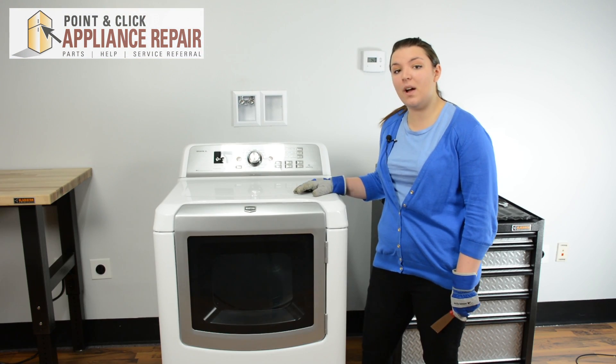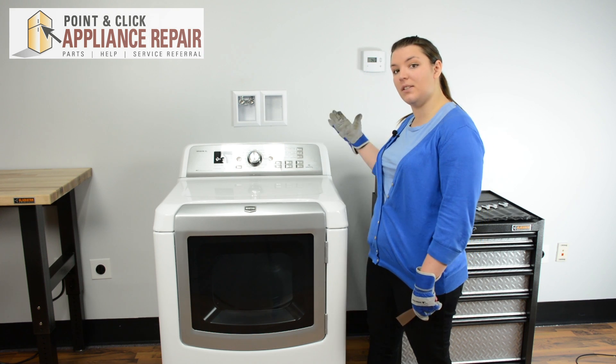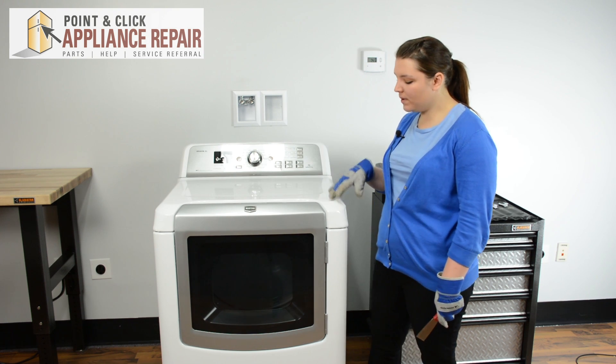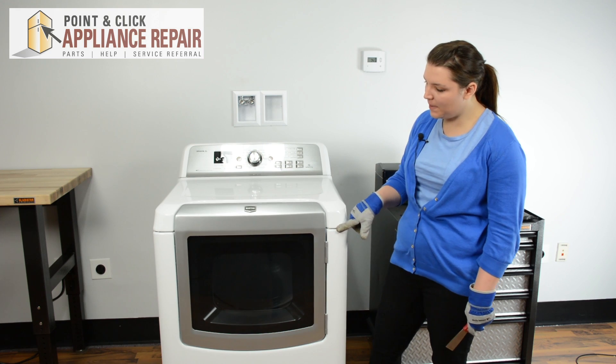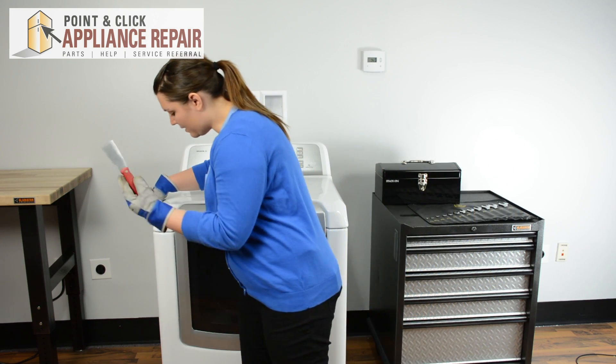To start this repair, we are going to need to flip the top back, so make sure you have a wall to lean it against or something to support it from the back. We'll start by depressing the two clips that are at the front of the dryer with our stiff putty knife.